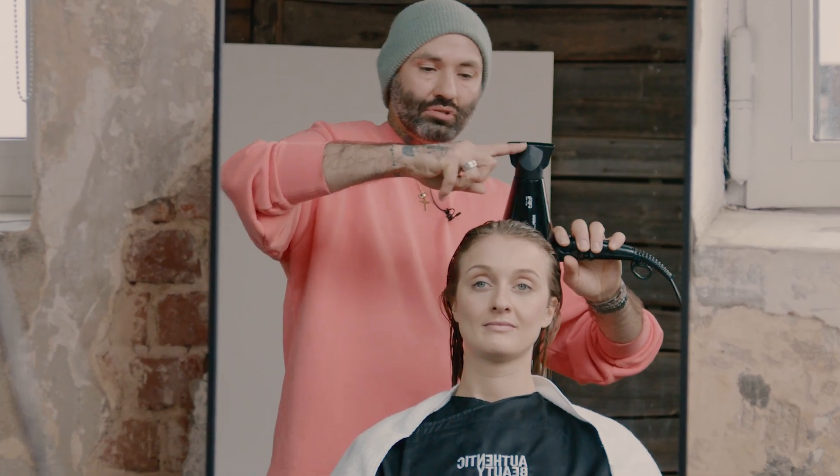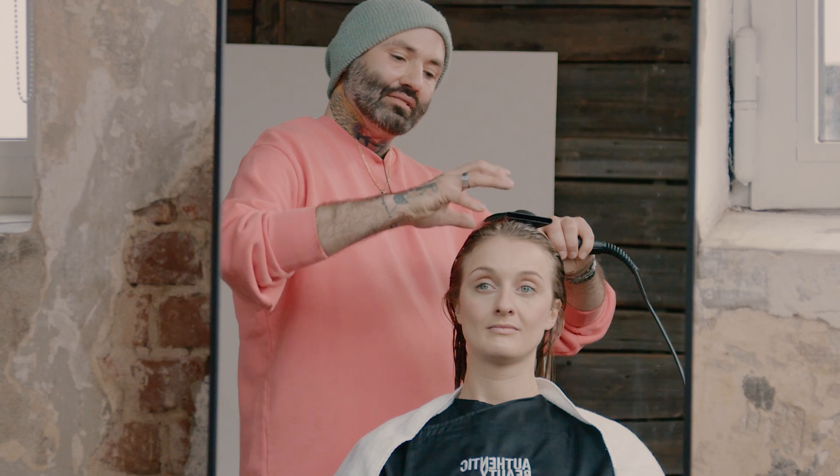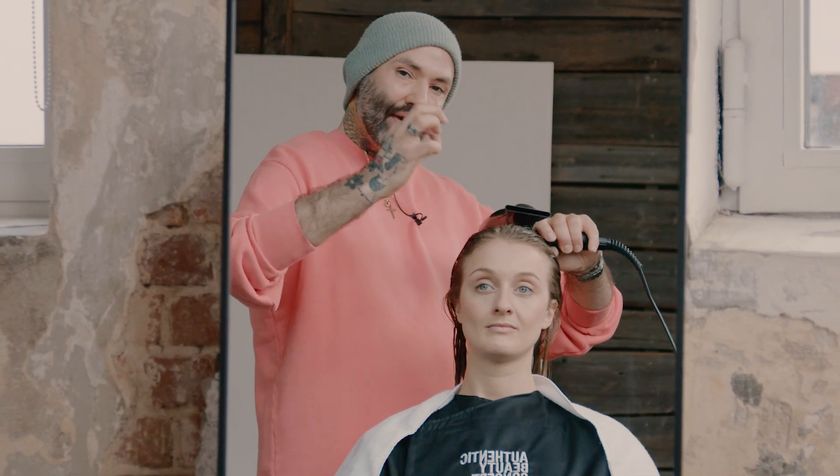Notice the angle of the nozzle. It's here and I can be that close, getting maximum heat to the root area to dry the hair super quick.